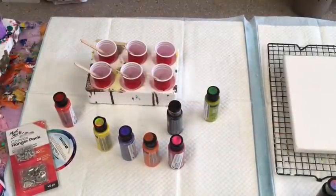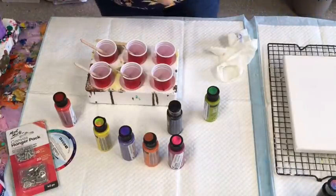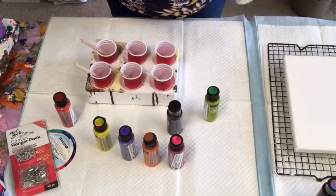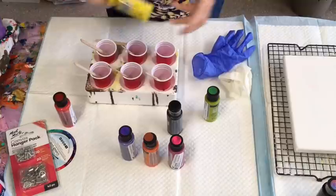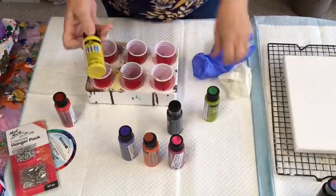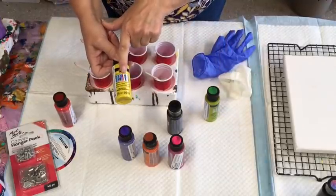Good morning. It's Jilly Cube here from Sunshine Coast in Queensland, Australia. I'm doing another little test today on some products that I've been sent by Capriol Shabby Chic. I'm going to test them out. I'm not sure what works best with these, but these are Folk Art Colour Shift Paints.